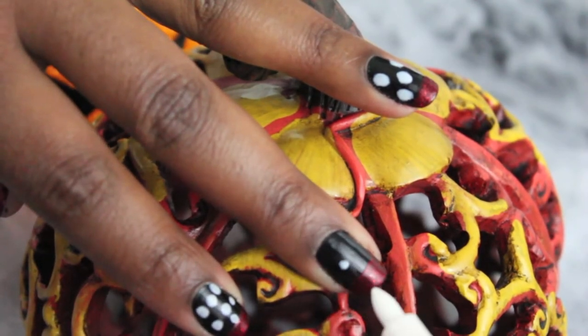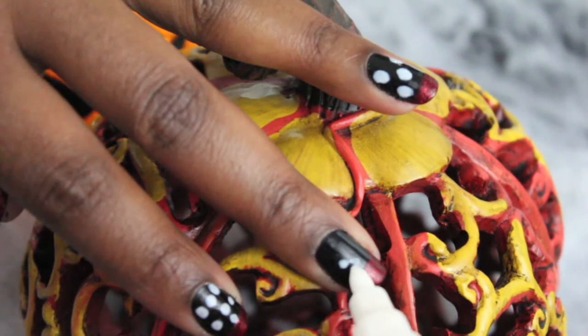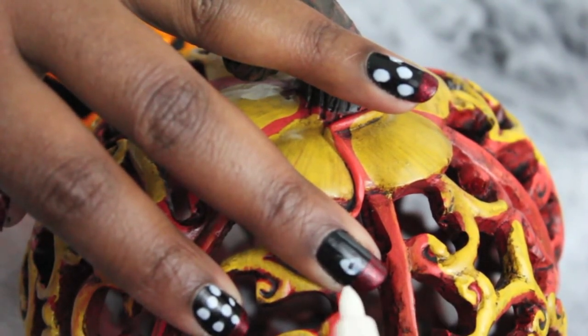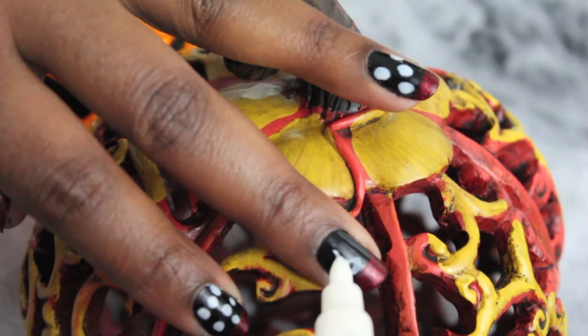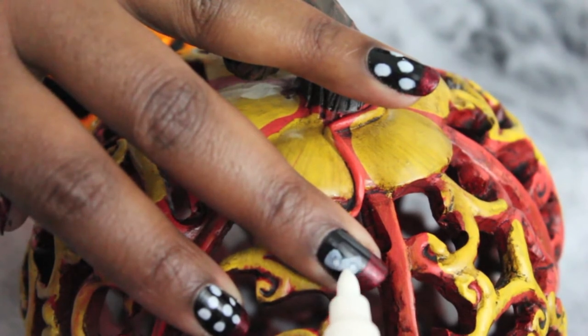To achieve the signature bow that Minnie Mouse is so famous for, I'm going to go ahead and just do an outline with my white nail art pen. But as always, you can go in and use a nail art brush or one of those polishes that allows you to do nail art with the brush inside of it.